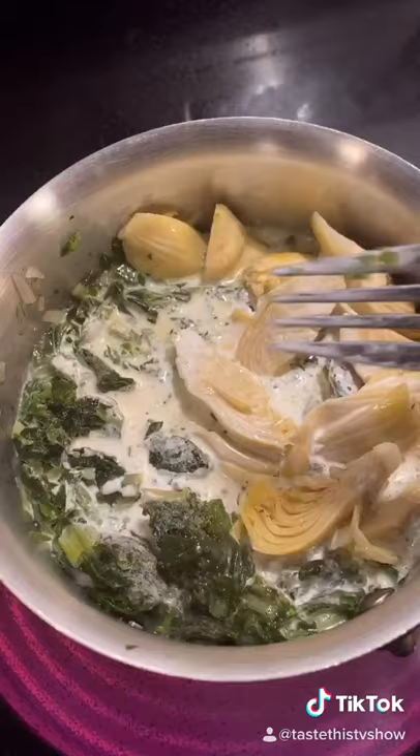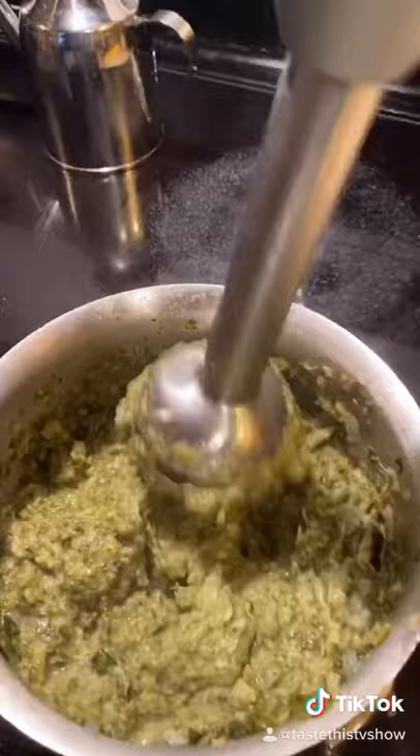If you have one of these, go ahead and use it. Put it in a blender if you don't. No rules in cooking — taste this.